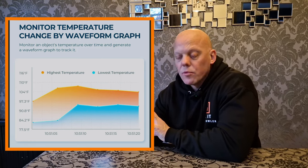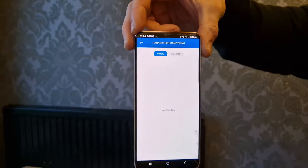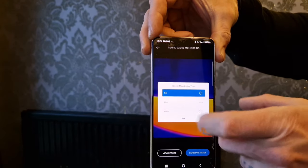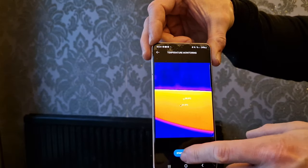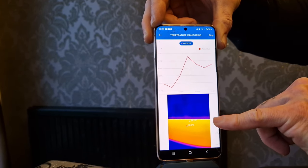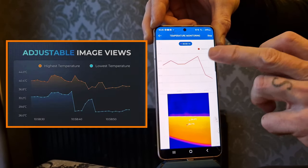Another really good function is temperature monitoring, which allows you to set your camera up and film over a period of time, tracking an exact point within the photo or video to monitor temperature rising or falling. To do that, click temperature monitoring, select real time, generate the image, press OK, place a dot, then start the recording. This produces a graph showing any movement of temperature from the point you're filming, whether it rises or falls. When you've finished filming, you can replay the graph and the image and notice any difference in temperature.